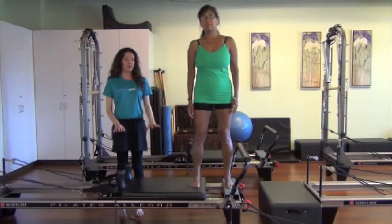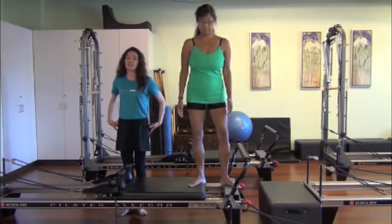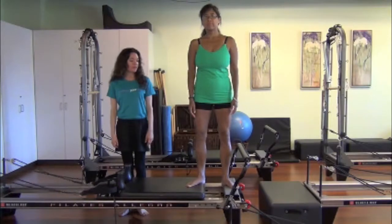She has her legs in parallel, so I'm going to ask her to turn her legs out so that we can really attend to those hip rotators, those external hip rotators. Go ahead, Vicki, go ahead and push on.